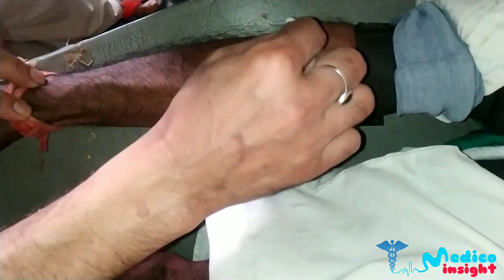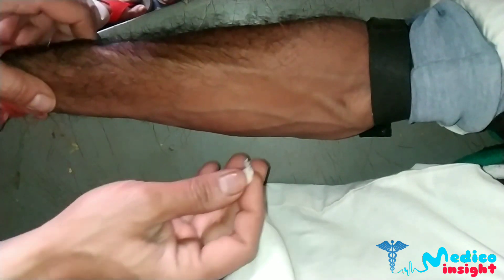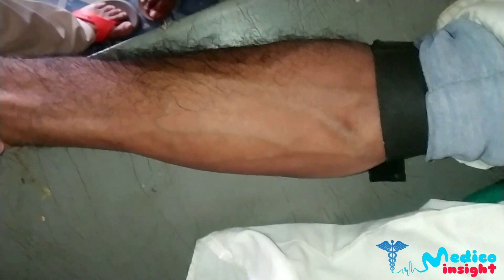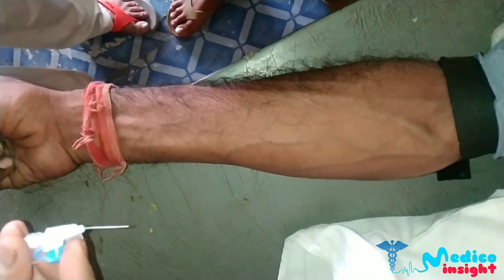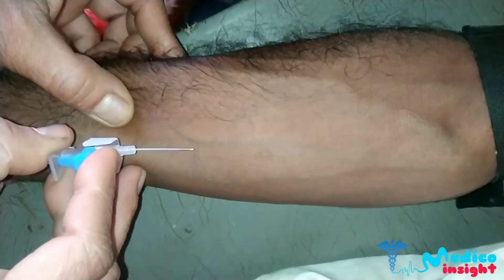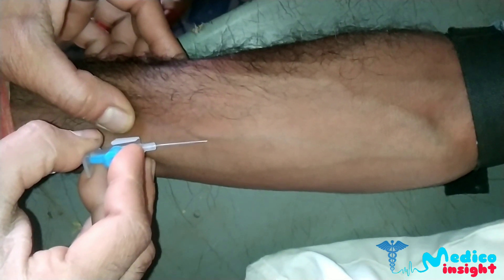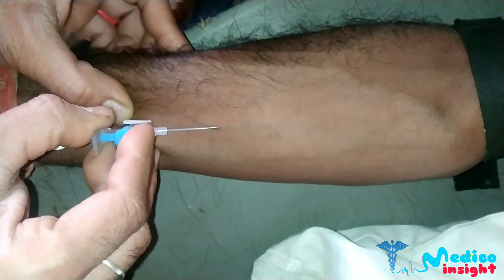Clean the patient's skin properly with the alcohol wipes. Remove the cannula needle cover and ensure not to touch the needle. Then stretch the skin distally and insert the needle bevel up at about 30 degrees, advancing the needle.